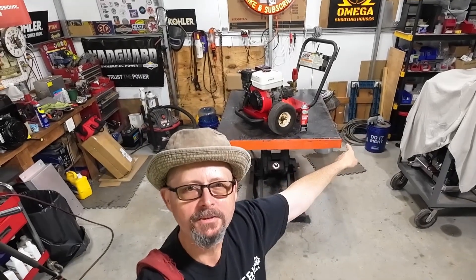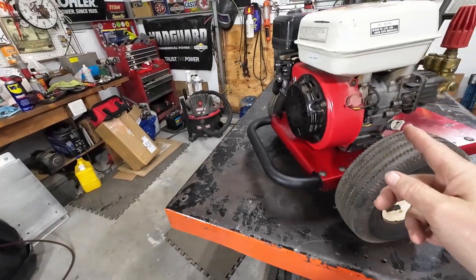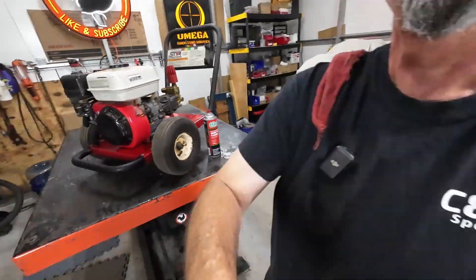I got a sweet little old pressure washer on the bench today. She's hard to start, but once she's running, she does everything she's supposed to do. The pump's producing pressure, unloading like it should. Happy with how it runs out, other than she's a cold starter.